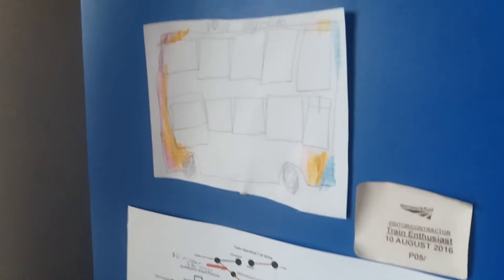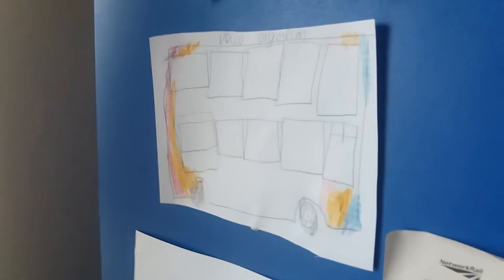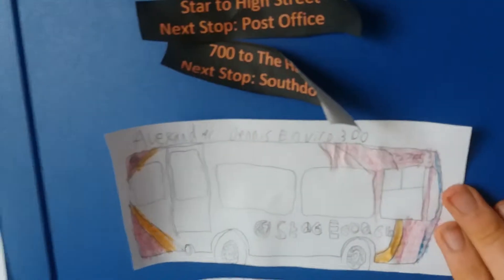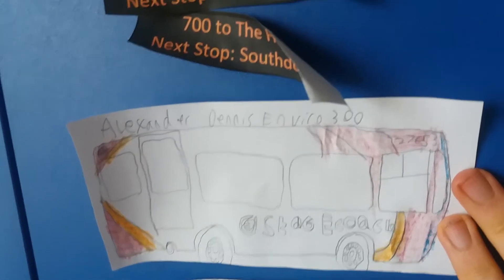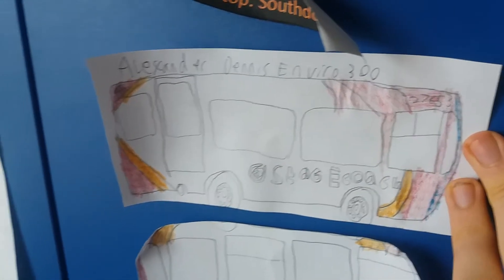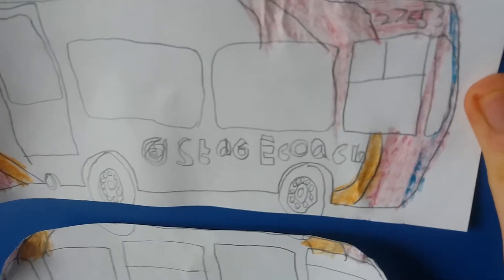Anyway, down here this is meant to be a Volvo Olympian which operates in Chichester on the 48 — the regular service which goes from the bus station to Tesco. And this is an Enviro 300. I've got the livery slightly wrong, but the front end is not too bad. I've put a bit of rounding on there as well.